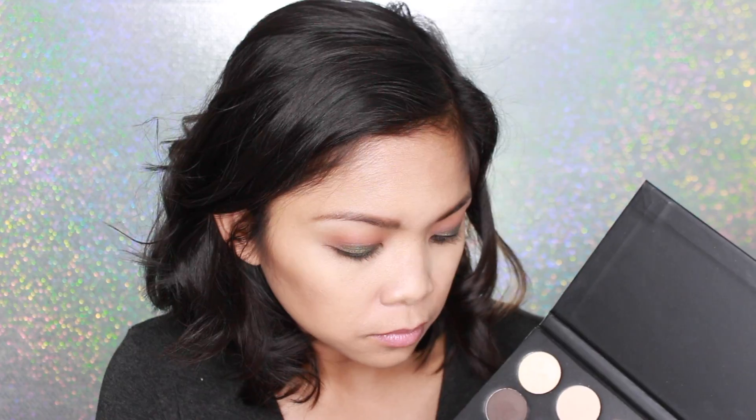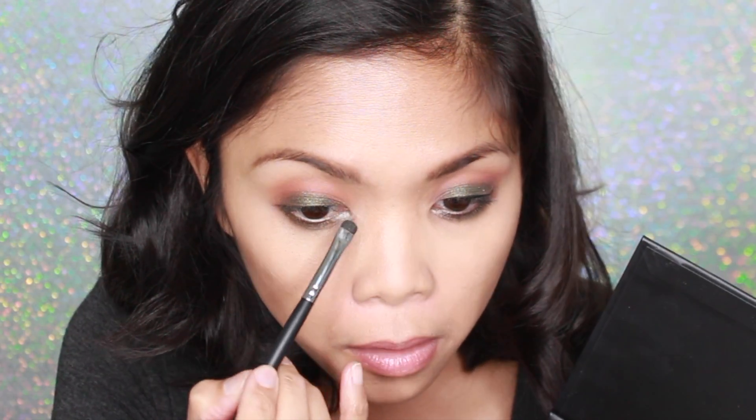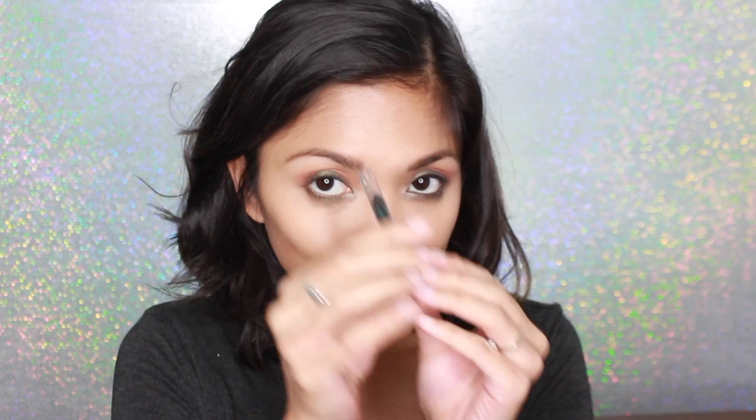Now I'm going back into that mossy green color and I'm using the Morphe M508. I'm just smudging that color underneath my lower lash line to kind of smoke it out. And then I'm also using the same brush to highlight the inner corners of my eyes.